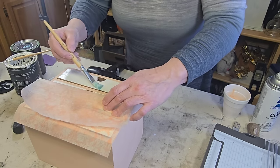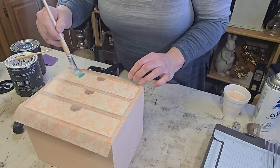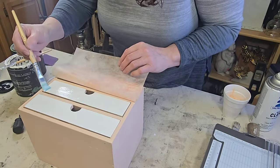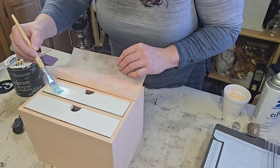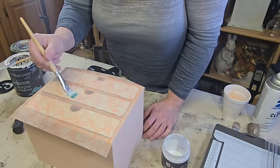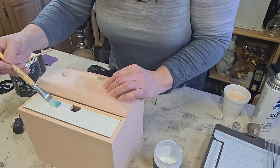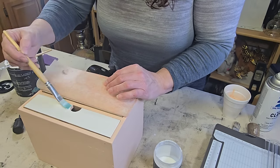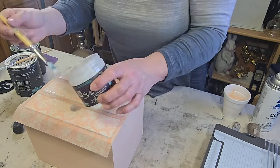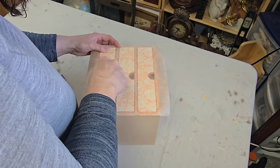Then I cut out a piece of decoupage paper to go over the entire front of this, even though I'm only going to be sticking it down to the drawers. This paper is called Peach to Mask, it's by Redesign with Prima, and I thought it would be the perfect complement to the beautiful Just Peachy color. So I laid my paper down, held it in place, went over one of the drawers with DIY's Liquid Patina, then pushed my paper down into that liquid patina and went over it with a second coat. Once I had the first drawer done I did the same thing with the second and third drawers — lifting the paper back, adding liquid patina to the door face, laying the paper back down, smoothing it out, and going over it with the second coat. Once all three drawers were done I set it aside to dry thoroughly.